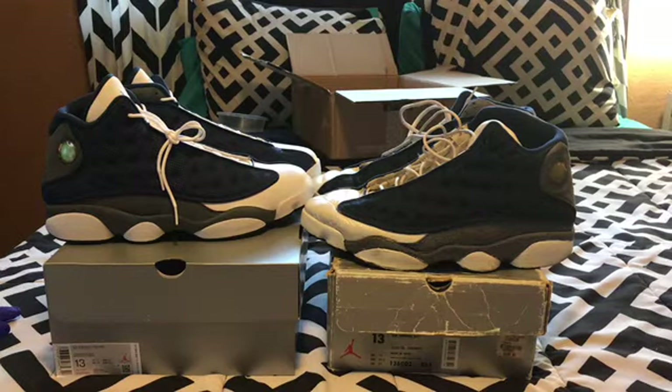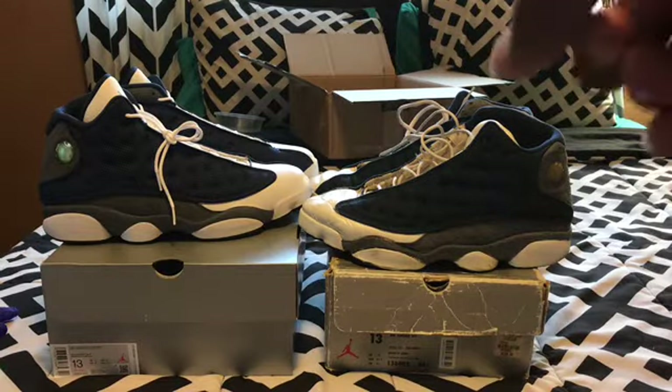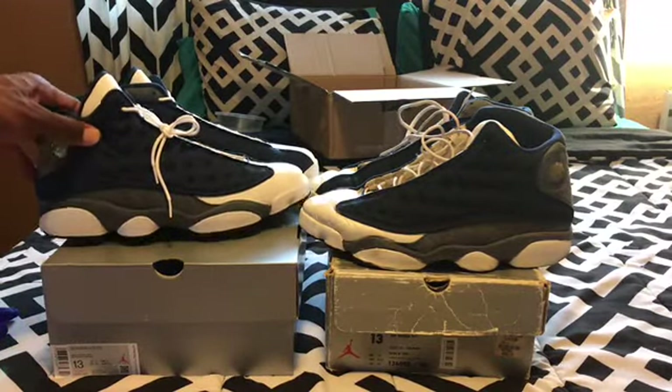Here's a comparison of the 2020 Flint 13s, which is right over there, and your 1998 Flints right over here. On camera they don't look very different — they look very identical — but I'll show the differences. Right here, both of them are navy blue.